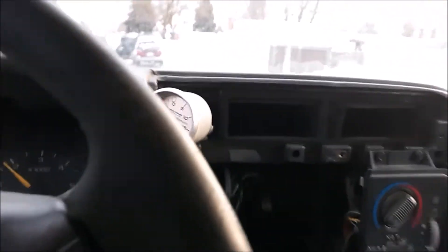I should probably not get on the main road because I don't want to... Since this thing makes boost real early, let's try it on this hill here. Here we go.